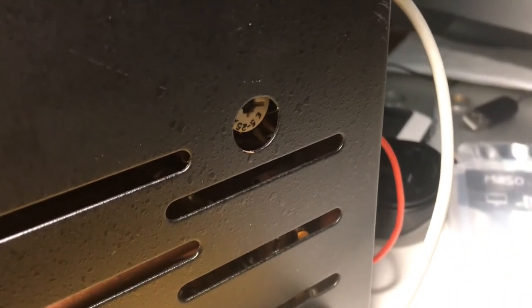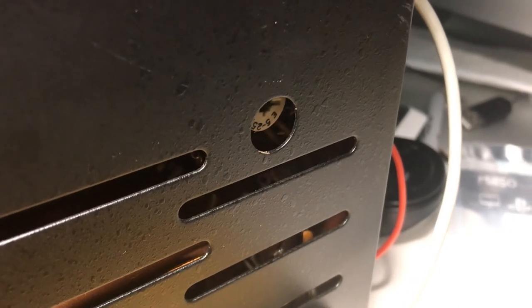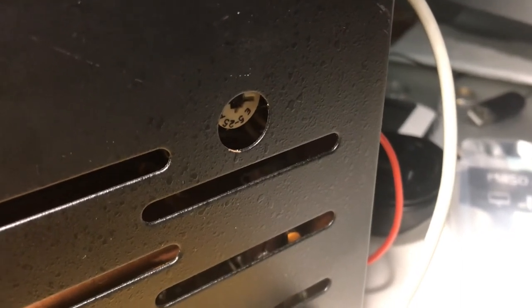Be careful — it could break. You want to break this thing loose first from being secure for 52 years and not moving. Break it loose and then turn it. Thanks for watching. Again, that's how to net WWV on your Drake R4B. Have a great day.